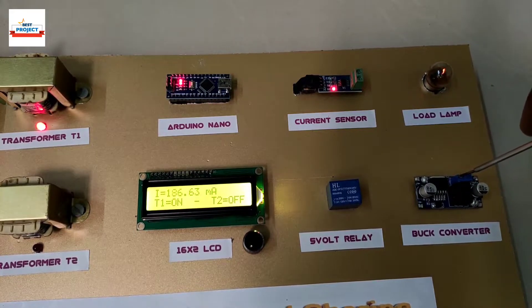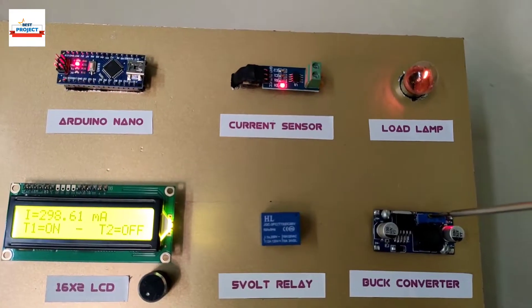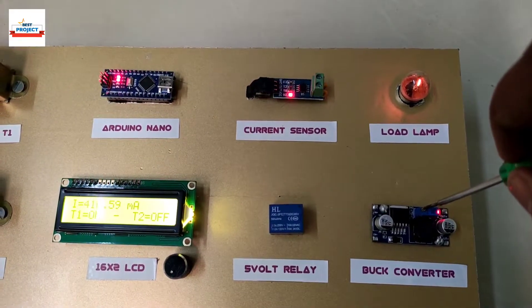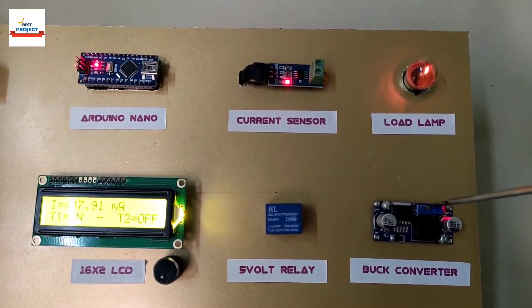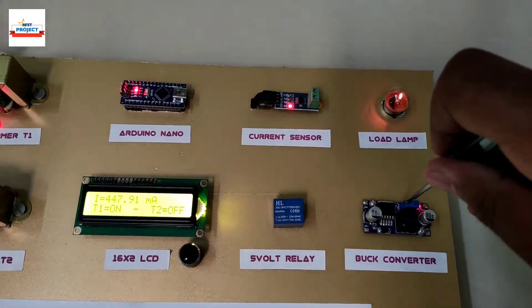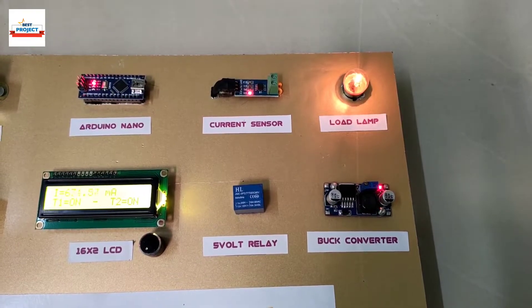Let us test it again by increasing the load voltage. Transformer T2 has again turned on to handle the peak load.